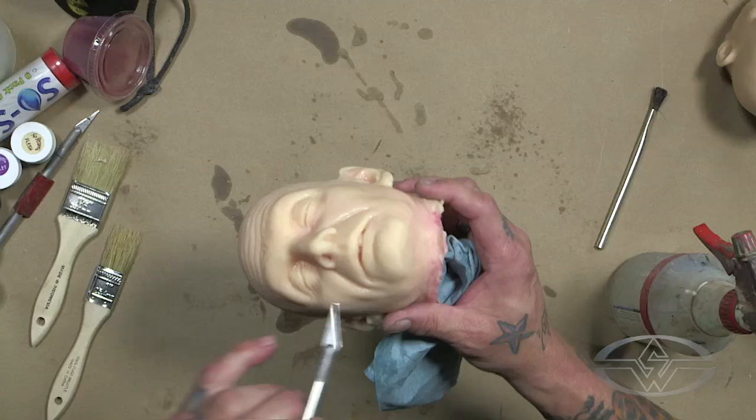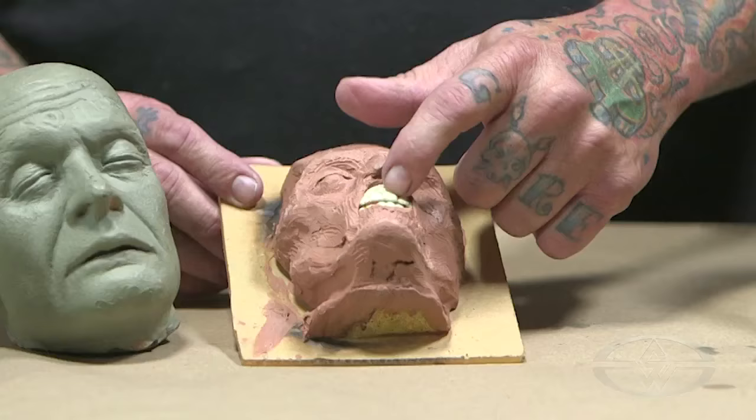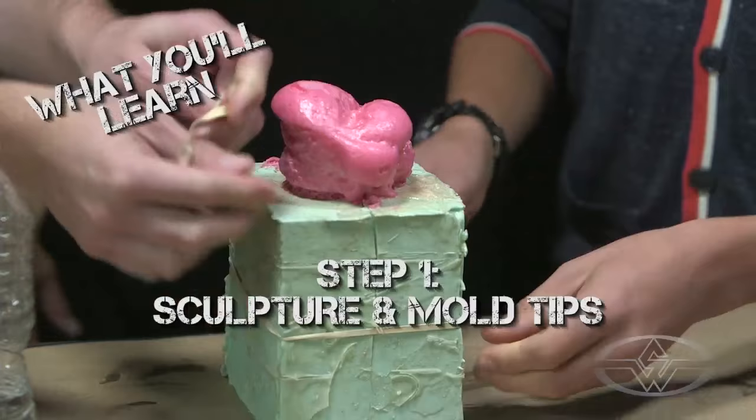Hey guys, Tim Gore back again at Stan Winston School of Character Arts. Today we're creating realistic horror props — in this case a little severed head in a jar. Your own little home style preserve.